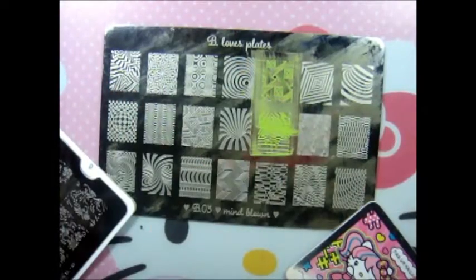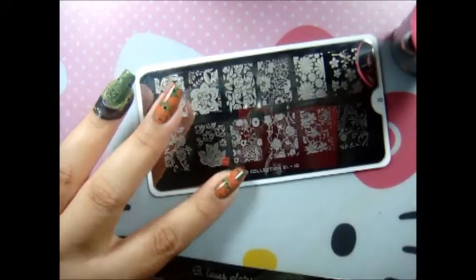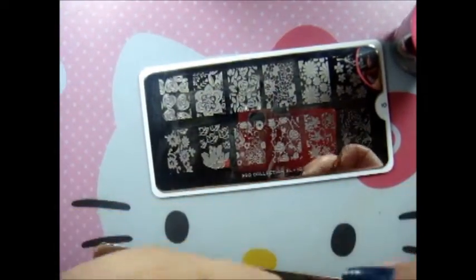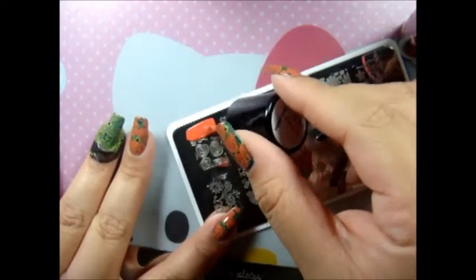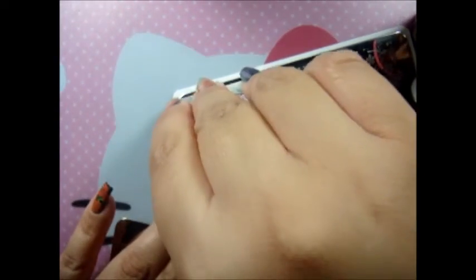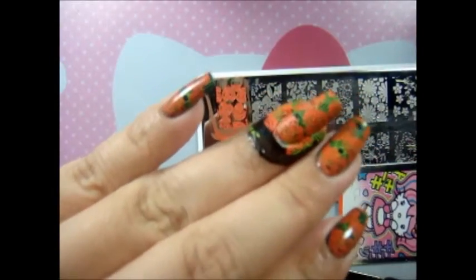I hope you can see that, and then I'm just going to go ahead and stamp. The other image is Pearl Collection Extra Large number 10 — I'm using the orange. These polishes are so thick that you don't need a lot, just a little bit. I'm using the hearts image, and it kind of looks like little pumpkins because of the colors.